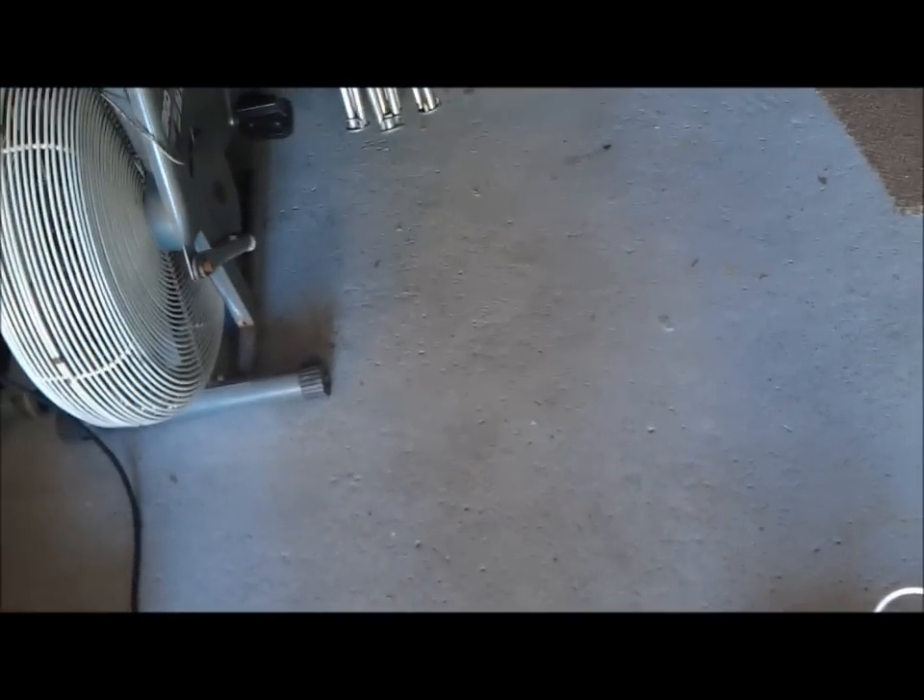I'm going to do a video real quick for a buddy of mine talking about my irrigation system that I put in. I'm just going to go through it real quick, run a test on all the valves and just show them how I incorporated some drip irrigation in with my regular sprinklers.